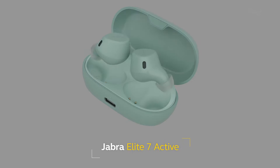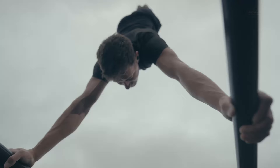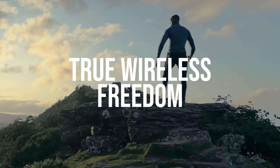Introducing Jabra Elite 7 Active, our 6th generation True Wireless sports earbuds with active noise cancellation and revolutionary Jabra Shake Grip technology for the ultimate secure fit when you work out. We've pushed the boundaries to help you push yours. This is True Wireless Freedom Reinvented.